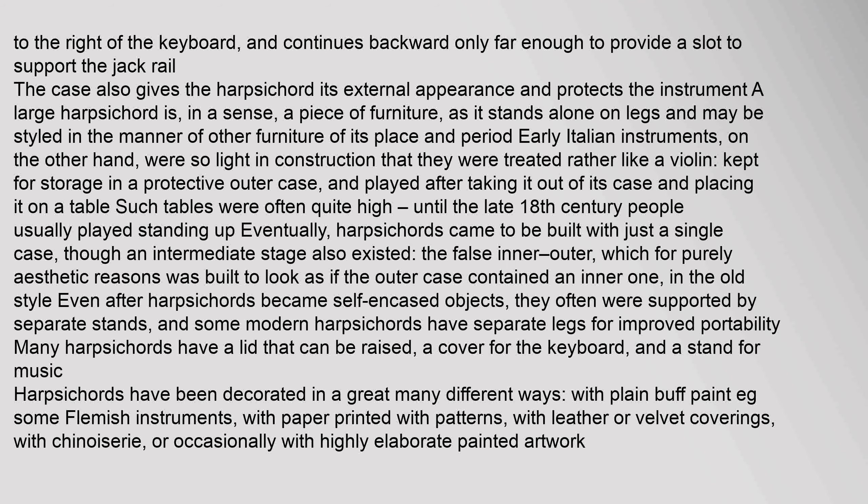Early Italian instruments were so light that they were kept in a protective outer case, like a violin, and placed on a table to be played. People usually played standing up until the late 18th century. Eventually harpsichords came to be built with just a single case, though a false inner-outer style also existed for aesthetic reasons. Even after harpsichords became self-encased, they were often supported by separate stands. Harpsichords have been decorated in many ways, including plain buff paint, printed paper patterns, leather or velvet coverings, chinoiserie, and elaborate painted artwork.